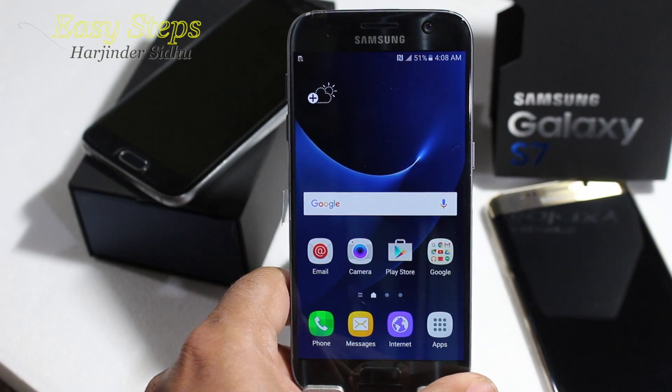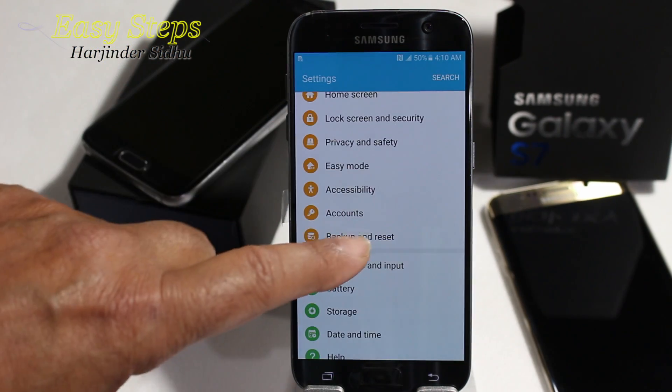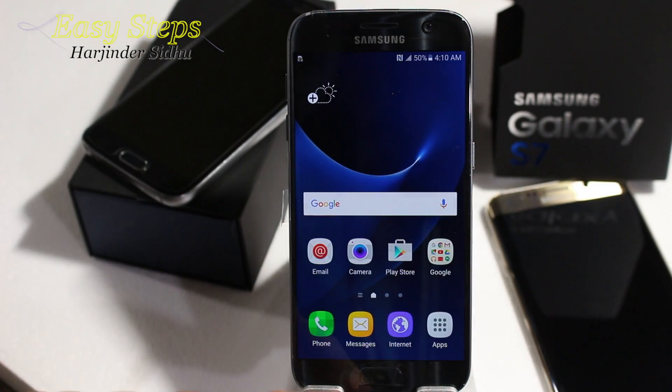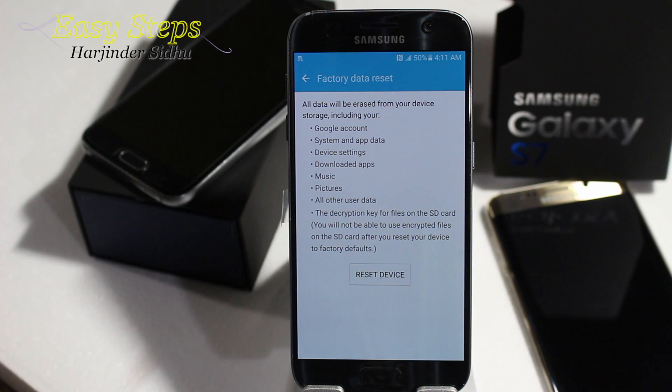Let's get started. You can do it a couple of ways. One is you scroll down, click on Settings, scroll up to Backup and Reset, scroll up to Factory Data Reset, then Reset Device to erase everything from your device. Or go back to your home screen, press Applications, press Settings, Backup and Reset, and Factory Data Reset, then Reset Device.